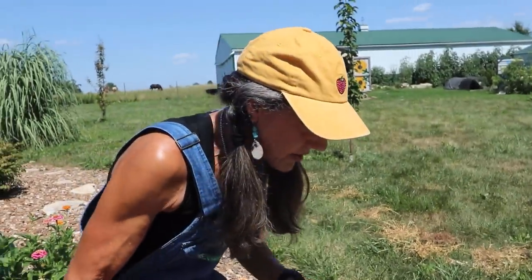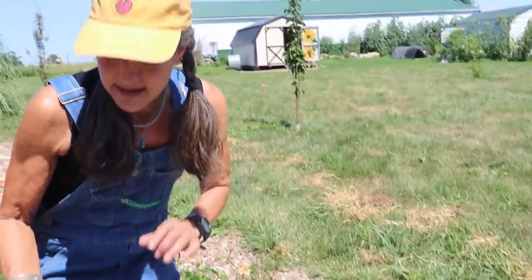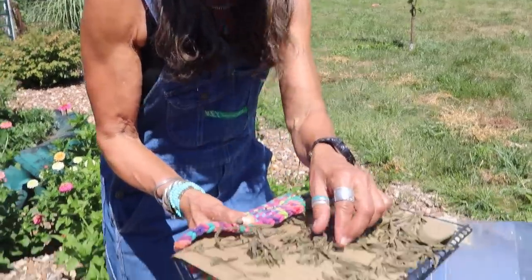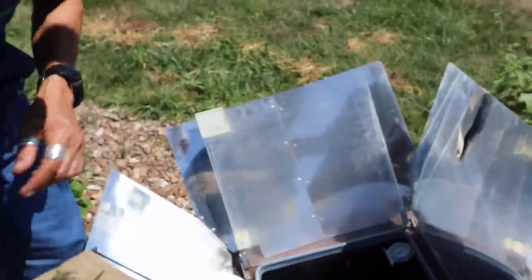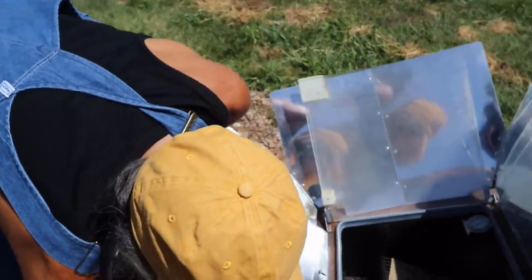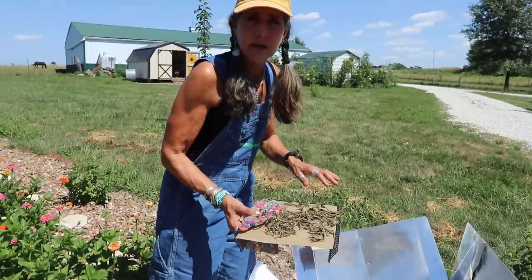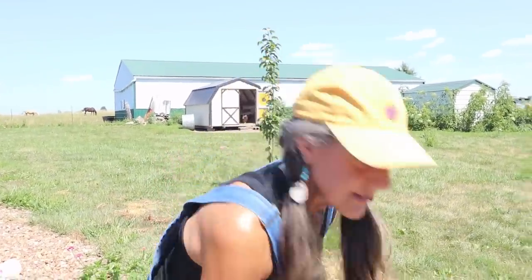It's been about an hour and I'm just going to flip them a little bit so they evenly do their thing. If you can see, these are already getting crunchy. I'm going to let this go about two to three hours and we'll be back and I'll show you what we're going to do with this.